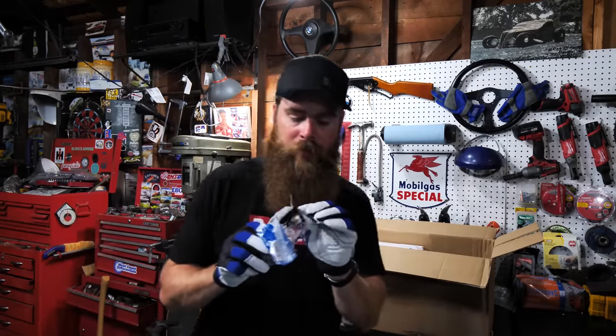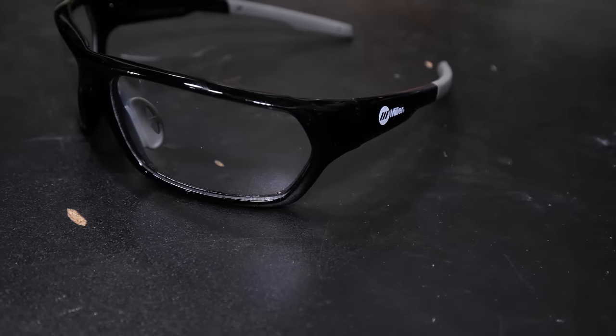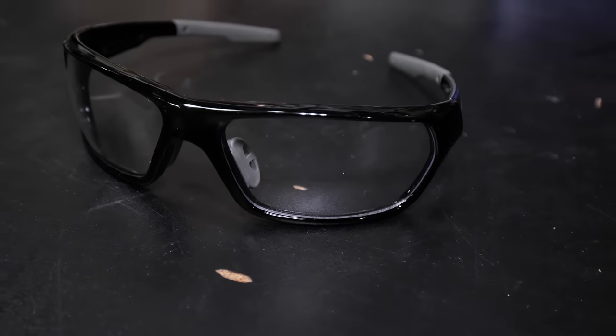We also got some Miller Electric safety glasses — always a great idea when working in the shop. These are the Slag black and clear glasses, your basic safety glass. When you're welding, you have your hood on, but when you pop your hood up and brush off slag, it can pop you right in the eye. Always wear safety glasses when doing metalwork — you only get one set of eyes.